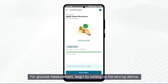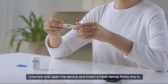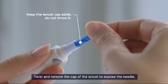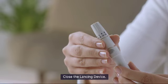For glucose measurement, begin by setting up the lancing device. Unscrew and open the device and insert a fresh lancet firmly into it. Twist and remove the cap of the lancet to expose the needle, then close the lancing device.